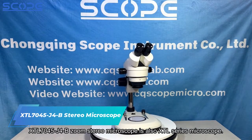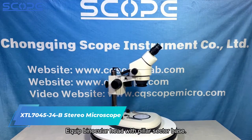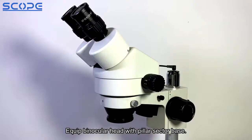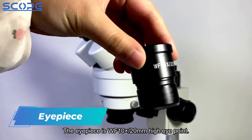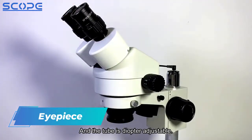The XTL7045J4B Zoom Stereo Microscope is from the XTL Series. It is equipped with a binocular head and pillar sector base. The eyepiece is WF 10x with a 20mm high eyepoint, and the tube is diopter adjustable.